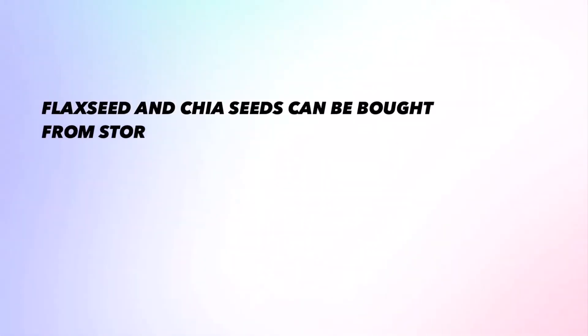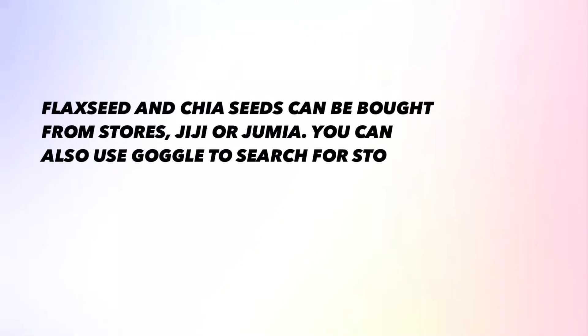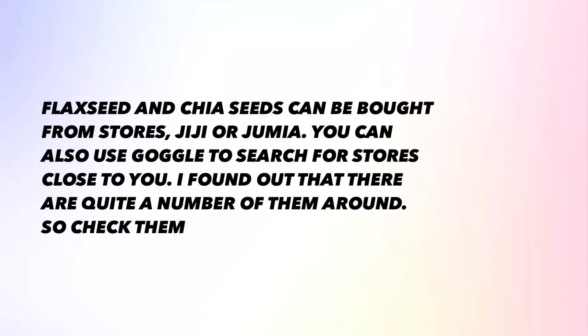Just to let you know that you can get flaxseed and chia seed from stores or markets — you can get it from Gigi or Jumia. You can also use Google to search for stores close to you. There are quite a number of stores around where you can get chia seed, flaxseed, and some other health products.